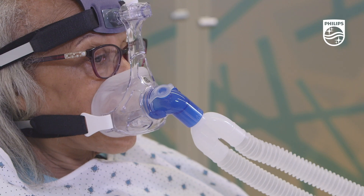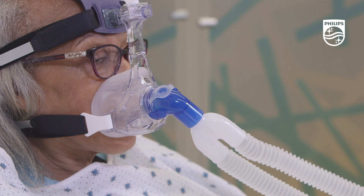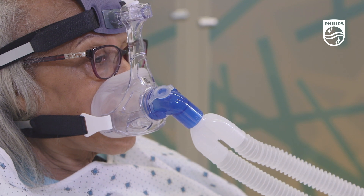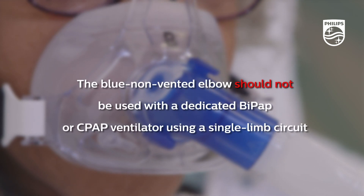The blue non-vented elbow is designed for use with a two limb ventilator circuit attached to a critical care ventilator with a functioning safety or anti-asphyxiation valve. It does not have any built-in leak and should not be used with a dedicated BiPAP or CPAP ventilator using a single limb circuit.